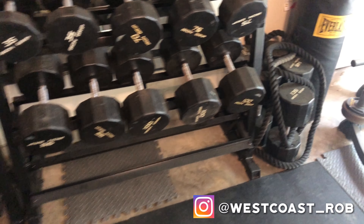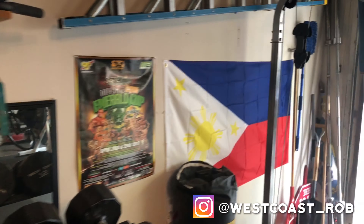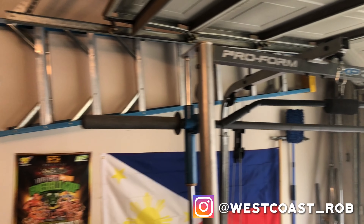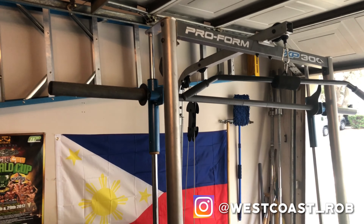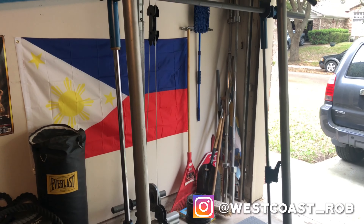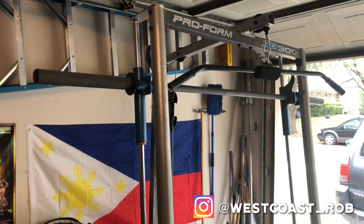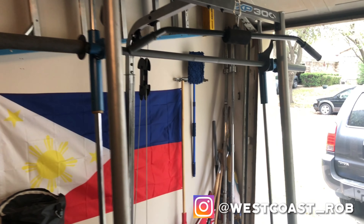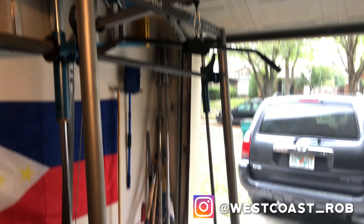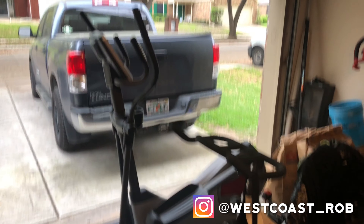I got my smith machine here — this is probably my favorite piece of equipment because I can do several different exercises on it. I can pull a bench up to it and do presses, bench, incline bench — I can do everything. It's a space saver, highly recommended to get some kind of machine like that.